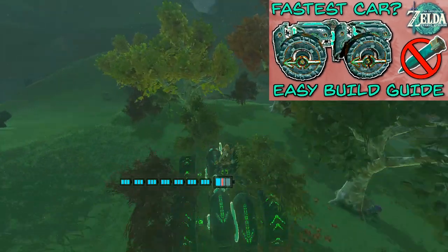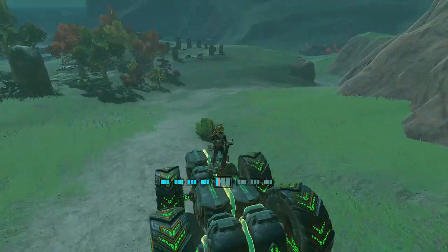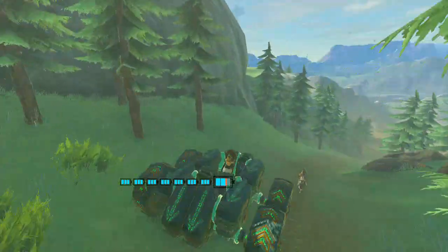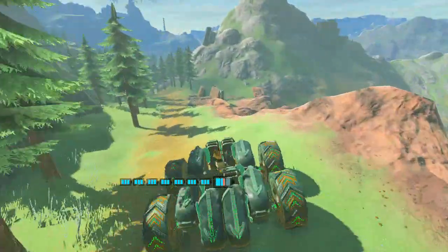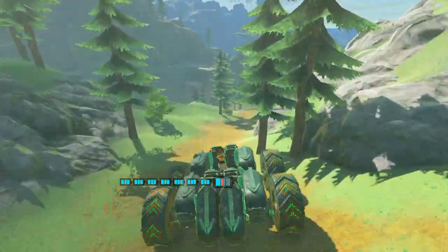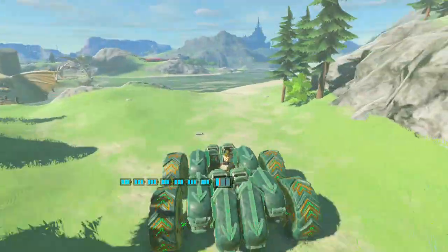Did you watch my fastest car easy build guide and think that's too easy? Or more likely you got sick of rolling back down hills and crashing into stuff and it falling to bits. Well I think I've got a solution for you. This is the Marauder. It's a similar design to the easy build guide in which we use small wheels to rotate a flux core, which in turn rotates the big wheels making the vehicle move really quickly. Once again we're restricting ourselves to not using any glitches, no stake nudging or advanced techniques, just a straight up build. So let's get started.